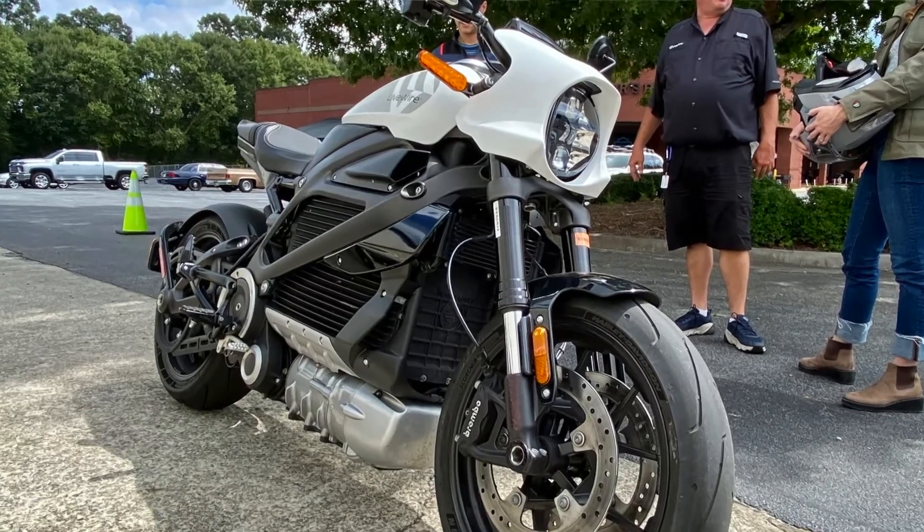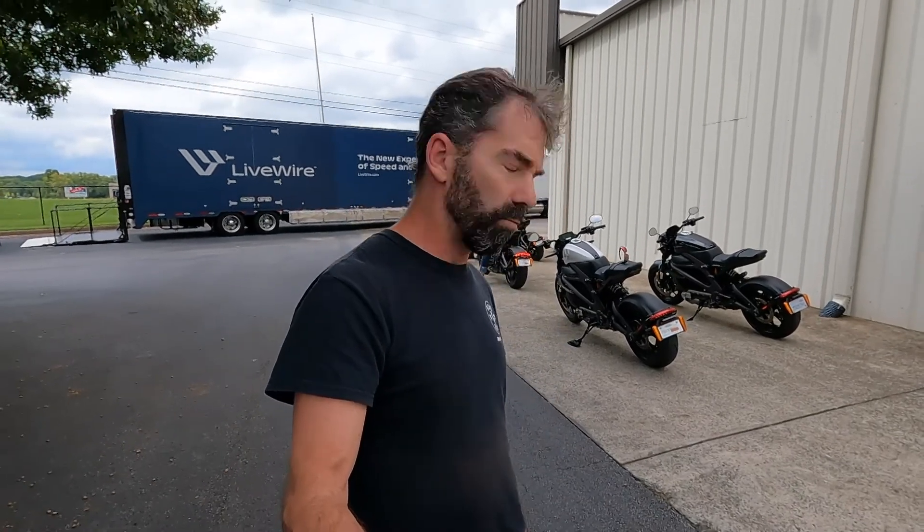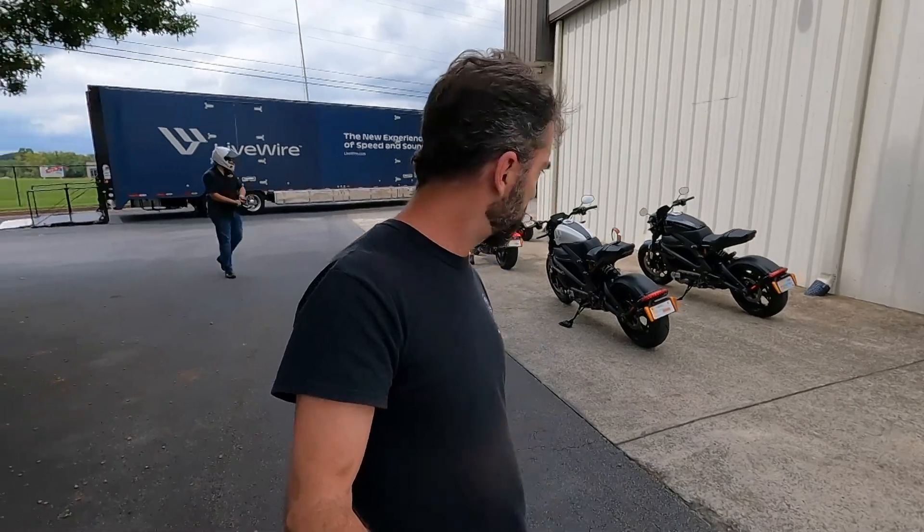Hey, this is Rob with Road Dirt, and we are at Fraser Harley-Davidson and LiveWire at Lake Lanier, getting ready to ride one of their new LiveWires. We've got an invitation to come up here and check them out, take a test ride. Phil actually rode the first gen back a couple of years ago down in Daytona and was, as he said, shocked by the LiveWire — an incredible machine. We also had a chance to ride a Zero a couple of years ago, so really looking forward to getting back on the new LiveWire, this generation of it. They're an independent company producing the LiveWire 1.